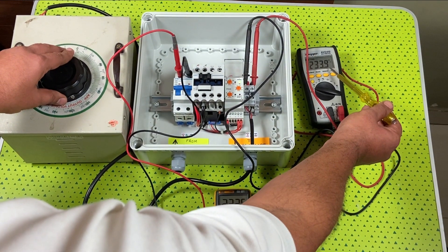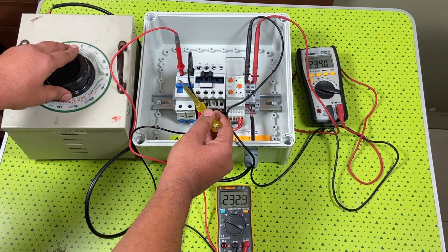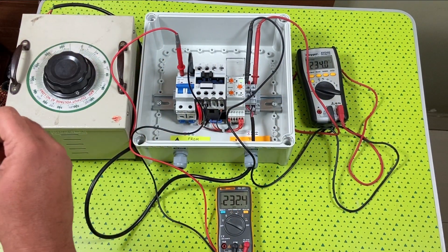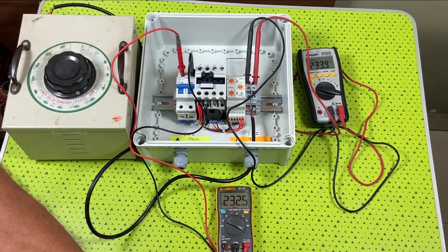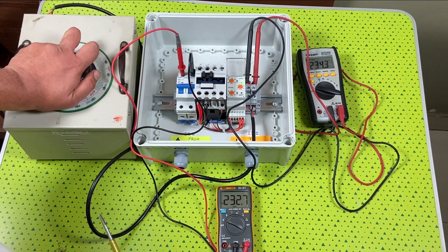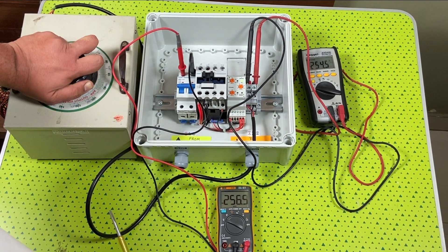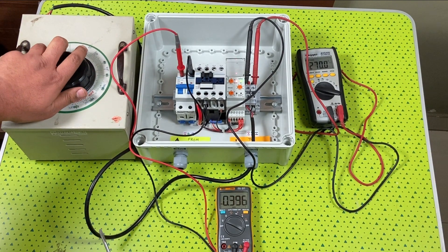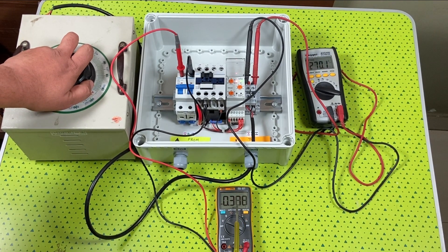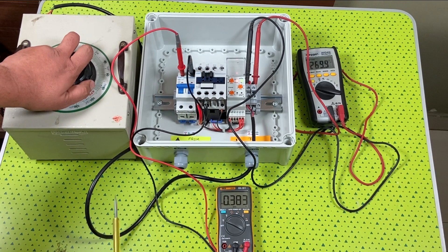We are sensing both voltages — the voltage from the grid and the voltage reflecting on the microinverter. Now we will try to increase and decrease the voltage and see if the microinverter gets isolated. The voltage of the grid is currently 234 volts. We will gradually increase it — now it has crossed 264 volts. The grid voltage is about 270 and the microinverters have been cut off from the grid. No excess voltage is reflecting on the microinverters.